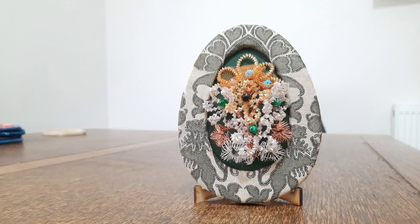Hi everyone, in this video I'm going to show you how to cover an MDF frame with fabric in order to make a display for ganatel flowers. So let's get started.